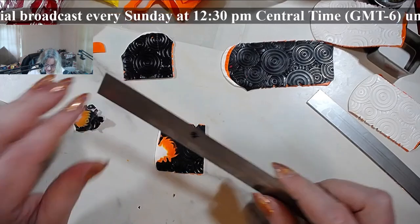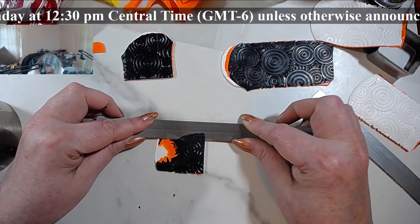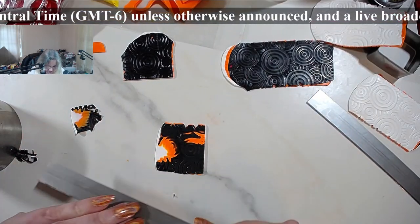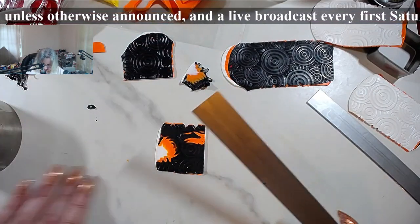I went too deep. For doing this kind of stuff, for me it's kind of hard, but nevertheless you can still get some nice pieces.